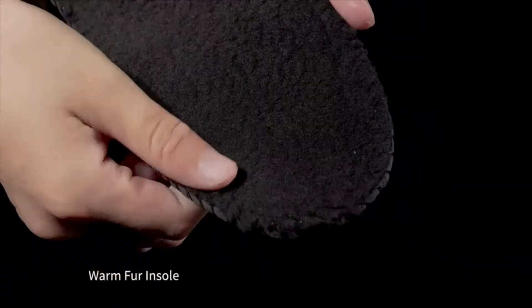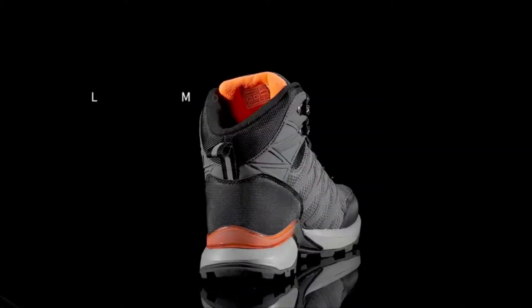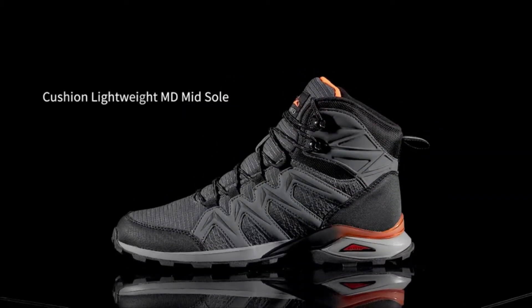Supportive cushioning and sticky rubber outsoles are designed for miles of walking on rocks, grass, gravel, and roots.